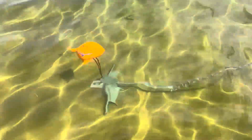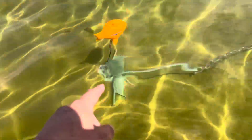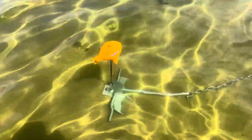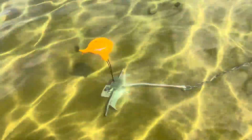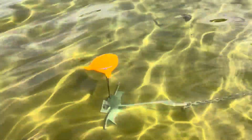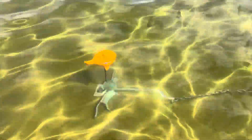They have a little bungee cord on them, so you loop it around your anchor, pull it through, and they just hang out and float. I'll put a link to these in the description of the video so you can buy them on Amazon. If you have any questions, leave a comment and I'll reply back to you.